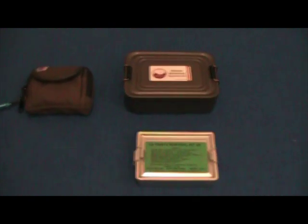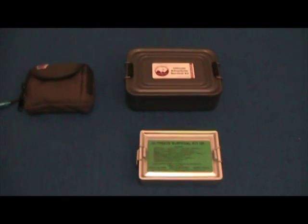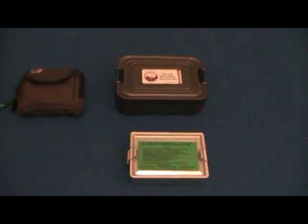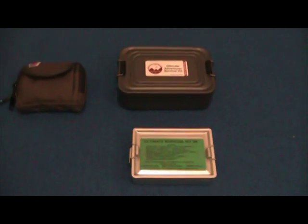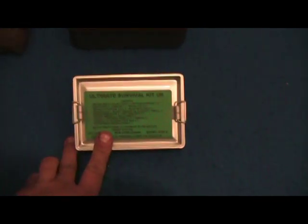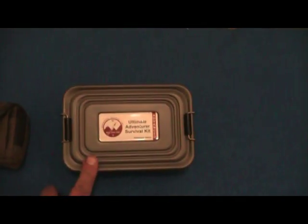These are three different survival kits. If you're into watching videos about survival kits, you've probably seen thousands of them made with Altoid boxes. Some are really cool — some really creative people make them. This one's by the BCB. This was given to me by the same friend who sent me the Crusader cook set. This one was given to me for Christmas.